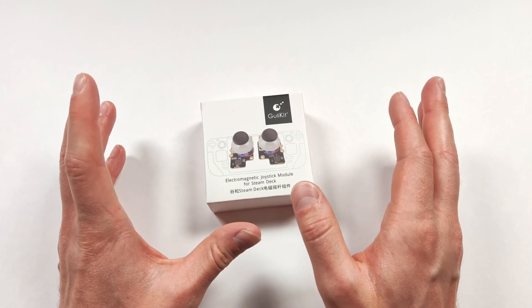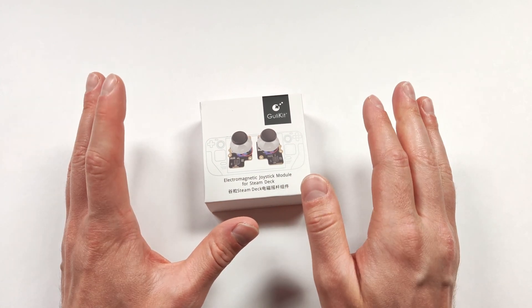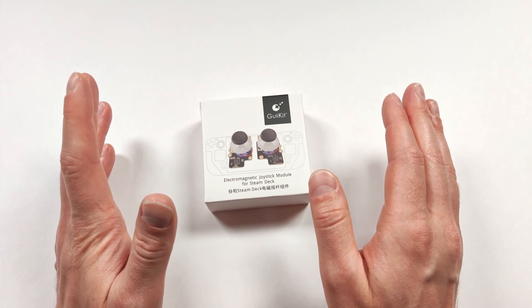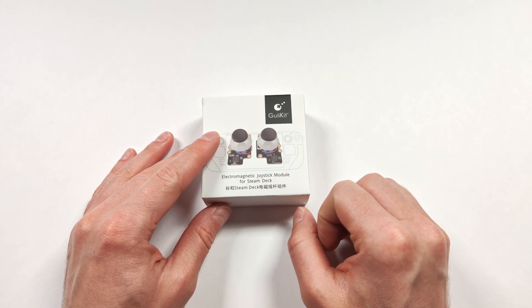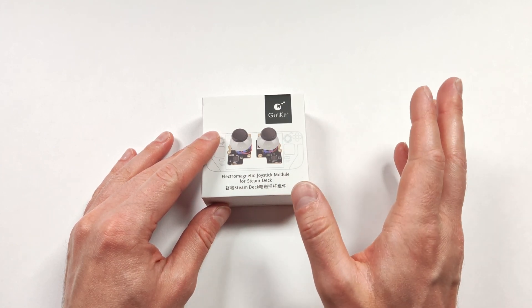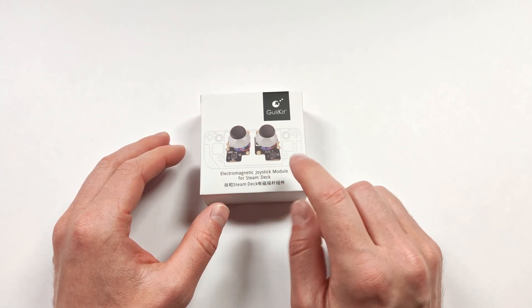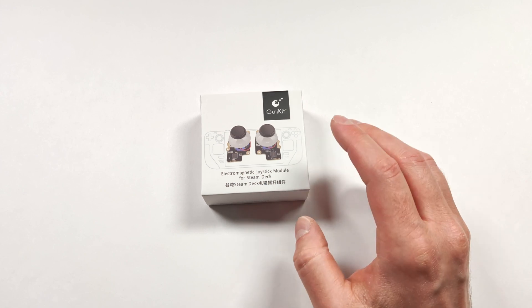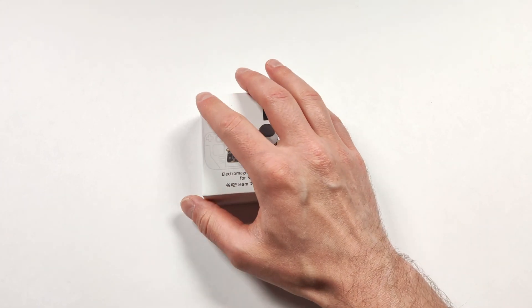When I grabbed it, it was about $25 Canadian, and then when I went to checkout, the charge immediately went to like $34. I have no idea why it went like that. Let's take a closer look at how to install these, and if it was worth the wait, or if it's definitely not something that I would recommend. Let's give these a try and see how that goes. Is it worth installing these on your Steam Deck if you already have good working joysticks, and was it worth $34 Canadian for me to try these? Let's take a closer look and find out.